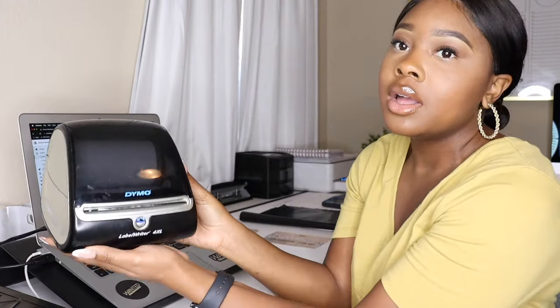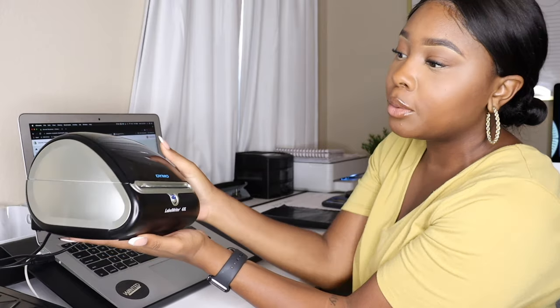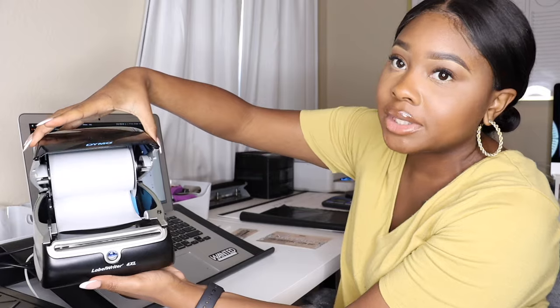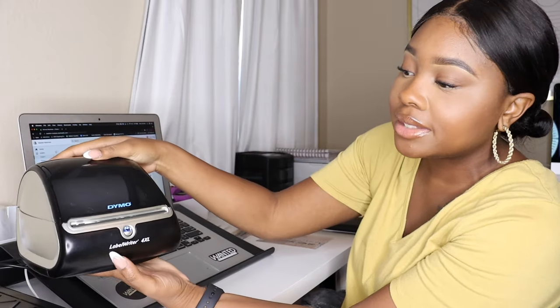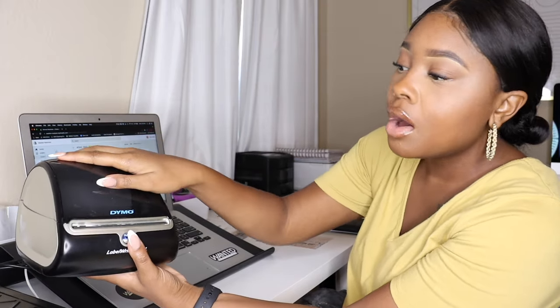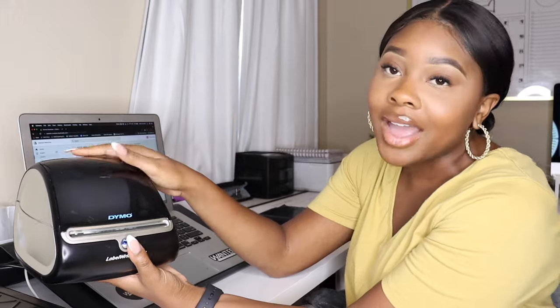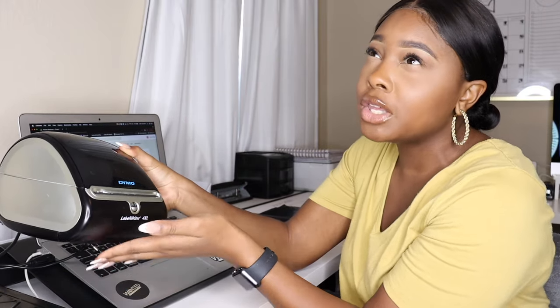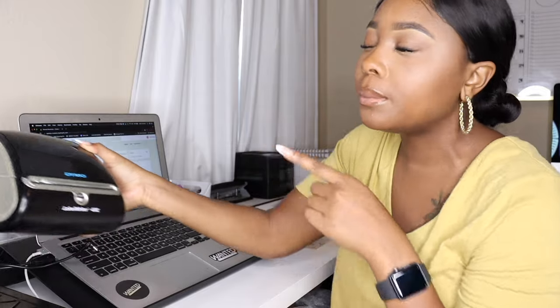I also use the Dymo label printer — it is the 4XL, the Dymo shipping label printer that prints out shipping labels. I have my shipping labels loaded inside it. This is the label writer 4XL — holy grail, same thing. I've had this since day one of starting my business as well, and I got it from either Office Depot or Staples.